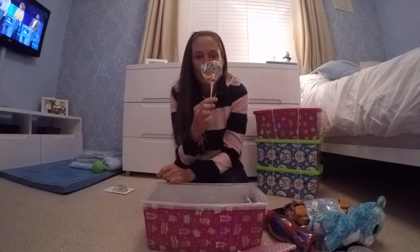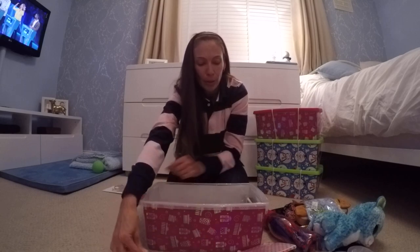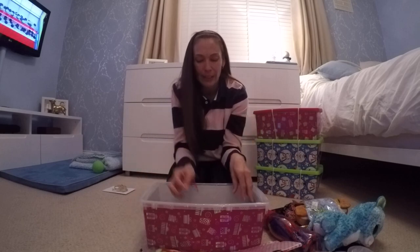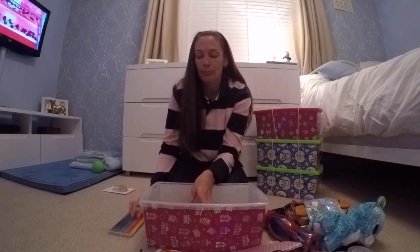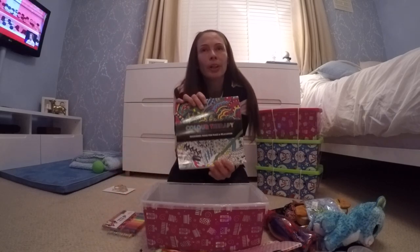Some sweets — a lollipop. What kid doesn't like sweets, especially a big lollipop? And some Double Dips. Some more school supplies: coloured pencils, some felt tip pens, and a colouring book.